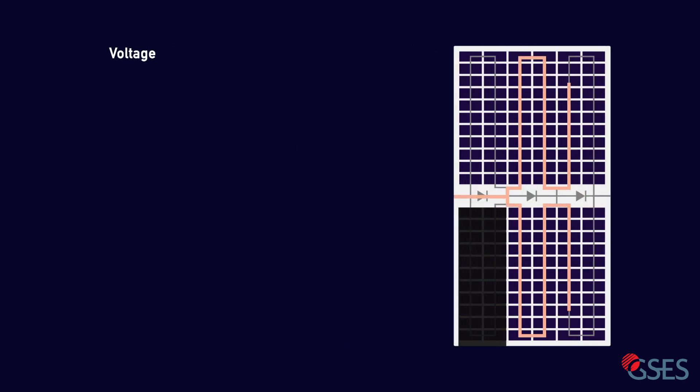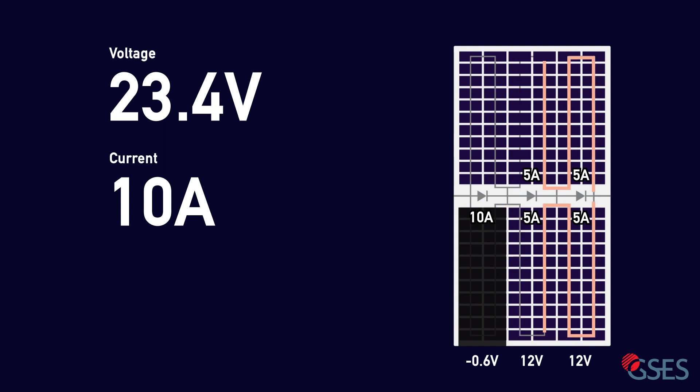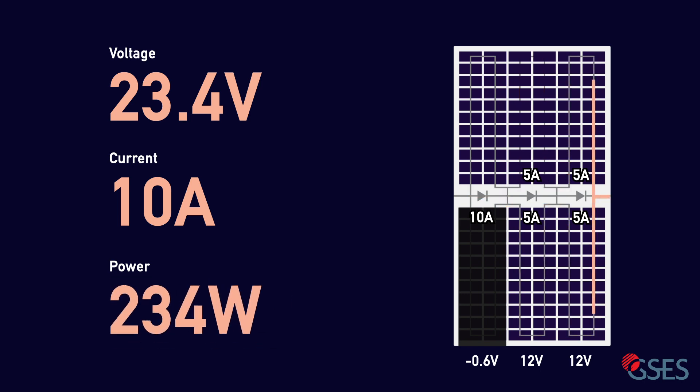Let's first look at the voltages. In the shaded string, the bypass diode is activated with a voltage drop of approximately 0.6 volts. The second and third substring will see 12 volts each, coming to a total of 23.4 volts across the entire module. For this half-cut module, we're going to assume that each substring has a maximum 5 amps of current. In this case, 10 amps will first be diverted through the bypass diode in the shaded section. The current then splits to 5 amps through each unshaded substring, maintaining the total of 10 amps throughout the entire module. This means an output of 23.4 volts times 10 amps equaling 234 watts.